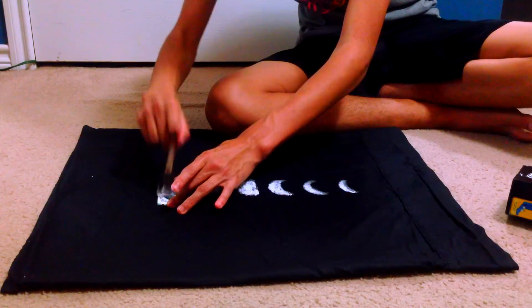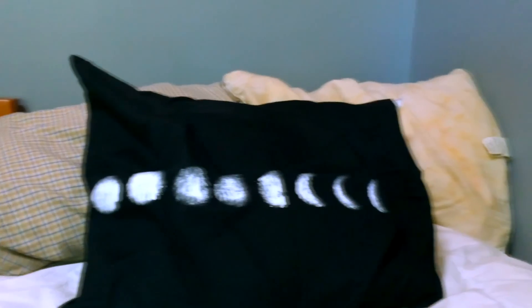And that's basically it — I love the way it turned out at the end.